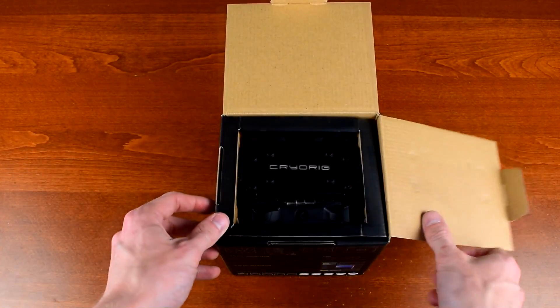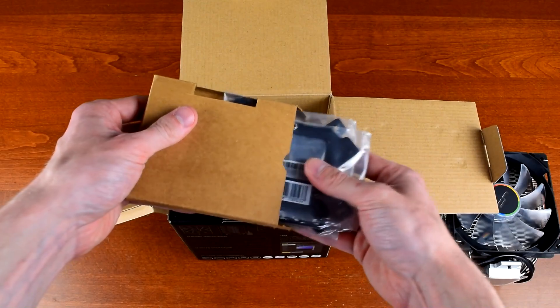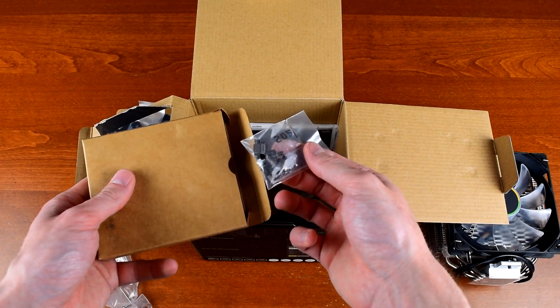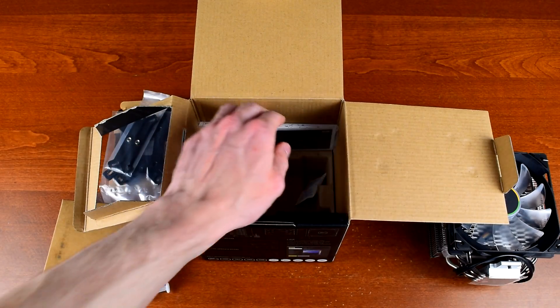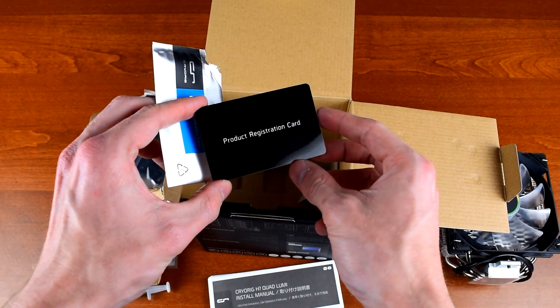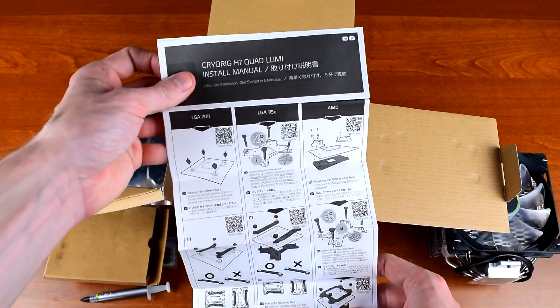Inside the box, the first thing you'll see is the cooler itself — pretty. In a smaller box are the mounting brackets for Intel and AMD systems, including a backplate. On the other side is the box containing the spare fan clips, mounting screws and nuts, and a tube of CryoRig CP7 thermal paste. At the back of the box is the installation manual and warranty card, which is a hard plastic card instead of just a piece of paper. The manual promises a 5-minute installation, but we'll see about that.